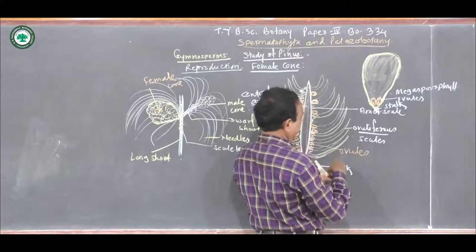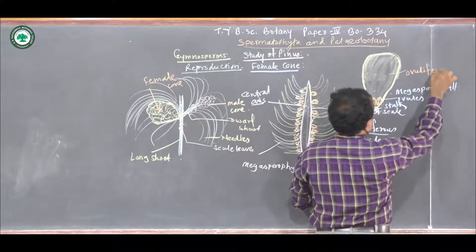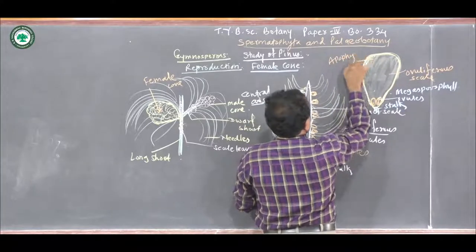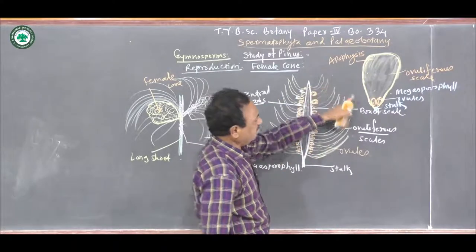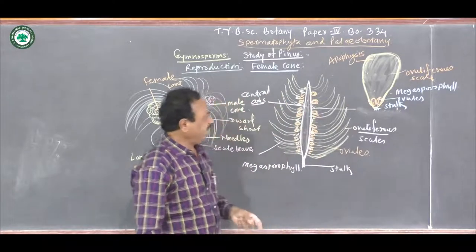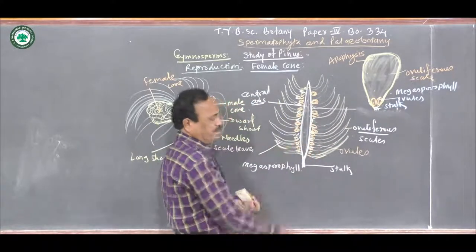If we see a single ovuliferous scale and enlarge it, its structure shows the presence of a broad structure known as the apophysis — actually it is the sterile, flat portion. At the basal portion of the ovuliferous scale, the two ovules are attached. It shows the presence of a short stock, with which this megasporophyll gets attached to the central axis. These two ovules are present in the anatropous condition. This expanded portion is known as the apophysis, which is the terminal or apical portion.